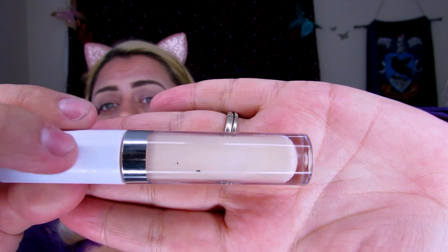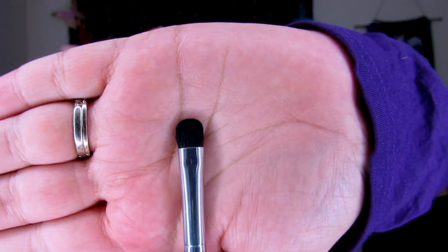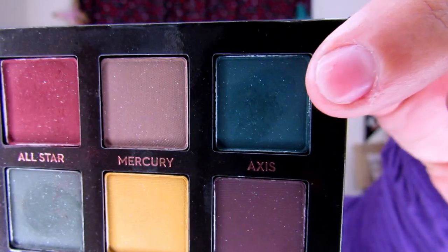I'm going to stop talking and jump into the tutorial. I put some tape here just so I can make sure the blend stays nice, cut, and straight. I'm going to take my Colourpop No Filter Concealer in shade Light 10 and use this to prime my eyes. Now I'm taking the A13 brush from Anastasia Beverly Hills — a flat shadow brush — and jumping into the Subculture Palette to pick up this very pretty dark green, the shade Axis.